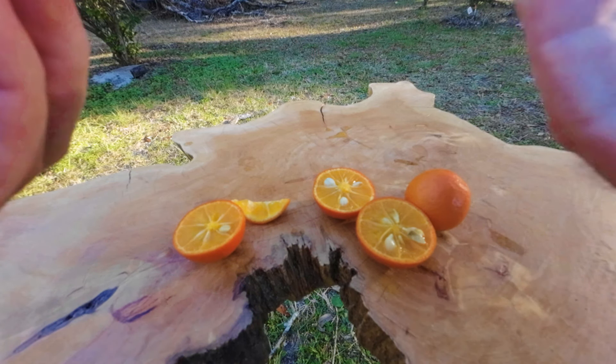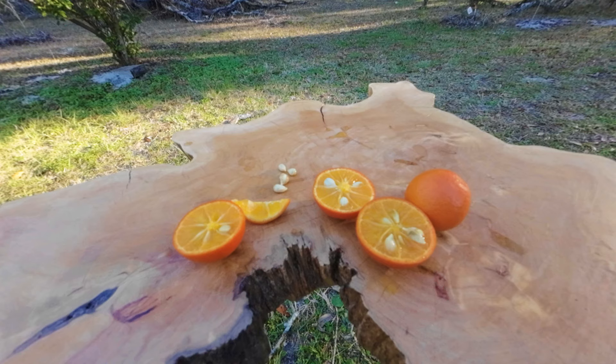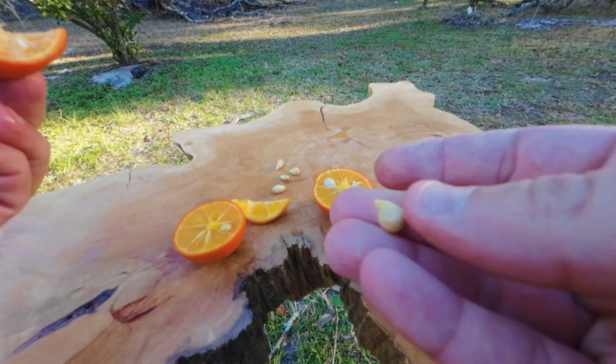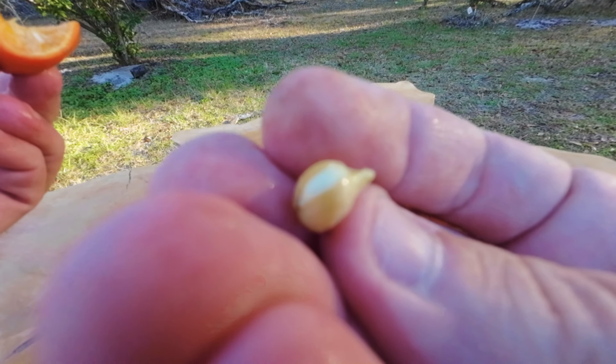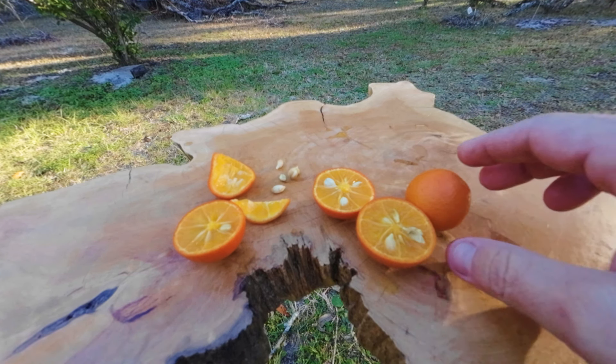Mmm. That one's already sprouting - this one's already split, already starting to grow. Thanks for watching, guys. US 942 - it's the third or fourth Citranderin I've ever tried. Because I've tried a variation of US 852 called the Bishop Citranderin, which is a seed-grown variety of US 852 that's slightly different. So this is only the fourth Citranderin I've ever tried. And it's the best.